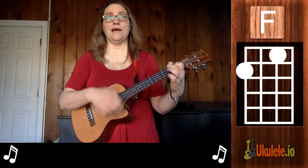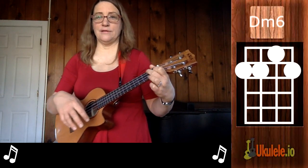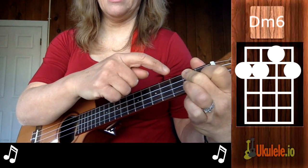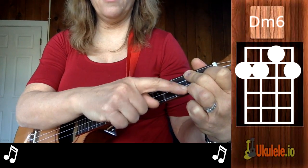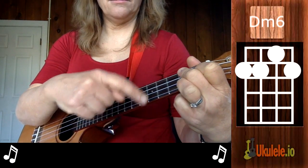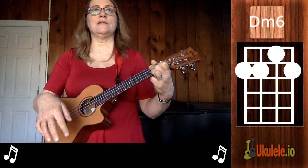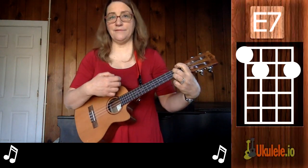Then we have easier chords: we have an F, and a D minor six. For that, I just take D minor — collapsing this finger like an F — and putting my third finger on the string closest to the floor. My first finger is where it is for F. That's my D minor six. The only other ones in there are an E7, a G7, and a C, and those we know.